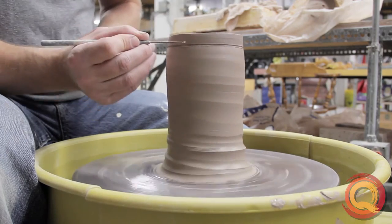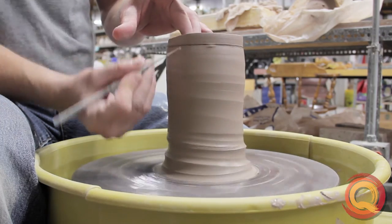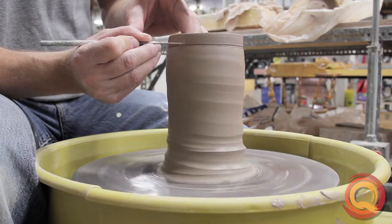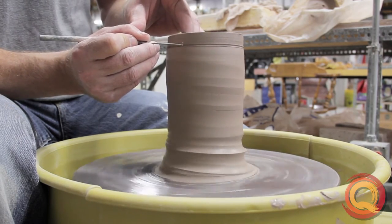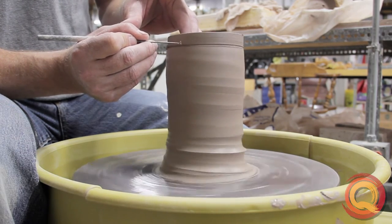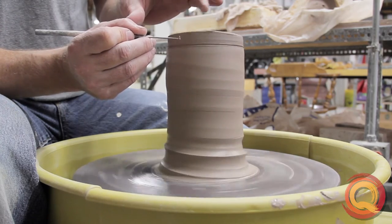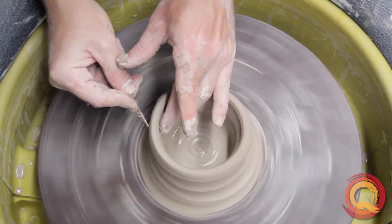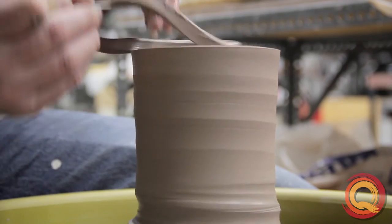You also need to have a nice level — the needle tool should be perfectly parallel with the bat, not angled up or down. Once I have that position, I make sure my arm is anchored on my leg for good support. I get consistent speed with the wheel and slowly cut through the wall over several turns while supporting the inside of the pot with my finger on my left hand. So a slow cut — when I feel that needle tool touch my finger, I lift.